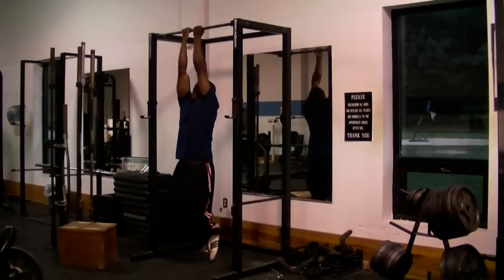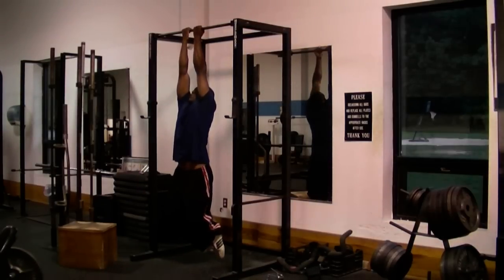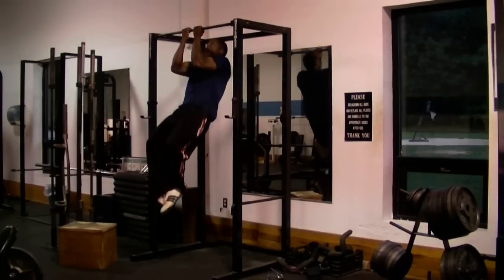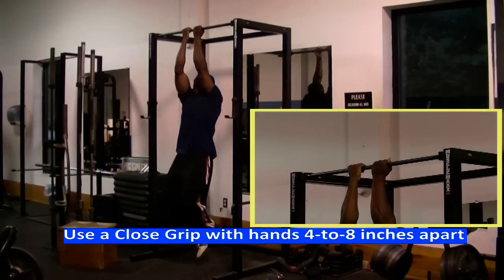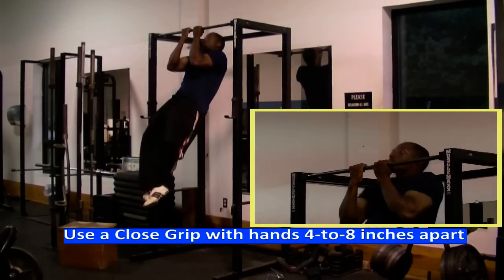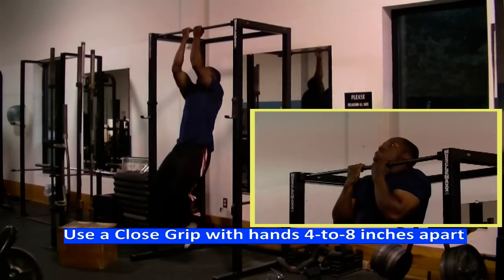Right here I'm doing chin-ups, but this time I'm using a closer grip with my hands about four to eight inches apart. So these are really called close grip chin-ups. Close grip chin-ups like these are really good for helping you get bigger biceps, and they're much better than regular chin-ups for building bigger biceps. But close grip chin-ups will also help build up your back muscles as well.